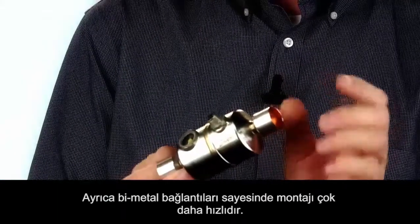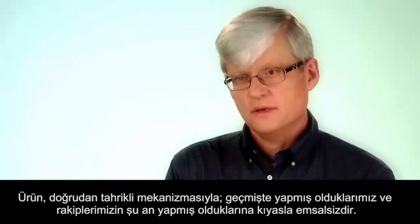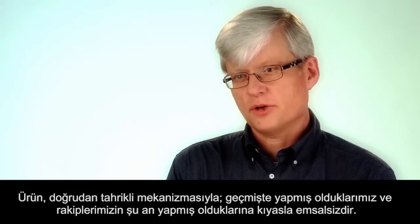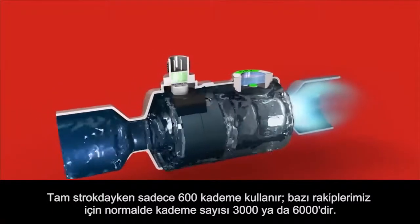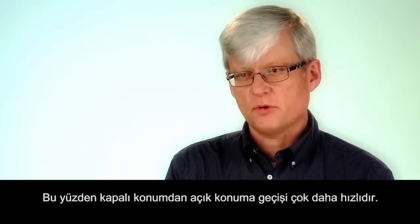We also have these bi-metal connectors, so it's very fast to install. It's also a direct drive, which is unique compared to what we did in the past and what our competitors are doing. It has only 600 steps in the full stroke, where normally you go 3,000 or 6,000 steps with some of our competitors. So it's much faster from closing to open.